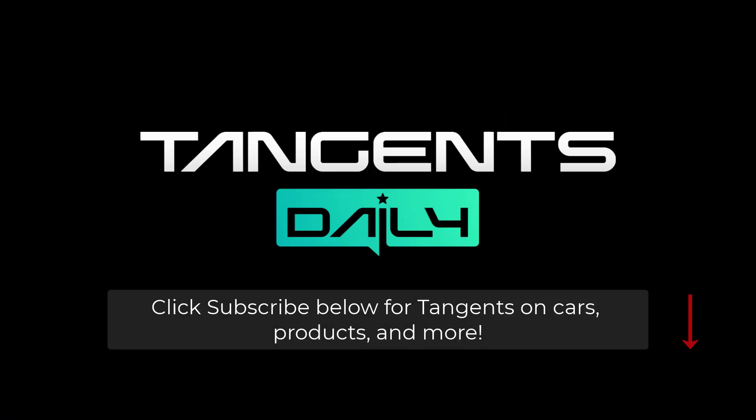Thanks for watching. I'm always interested in hearing your opinion, so drop a comment below. Don't forget to subscribe for more tangents on cars, products, and more. Thanks again for watching.